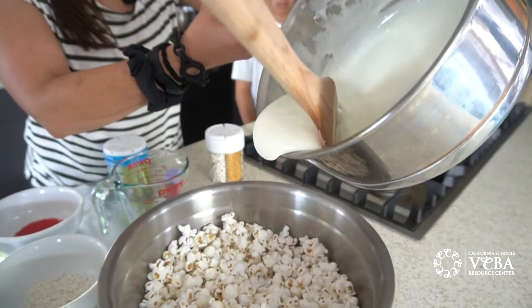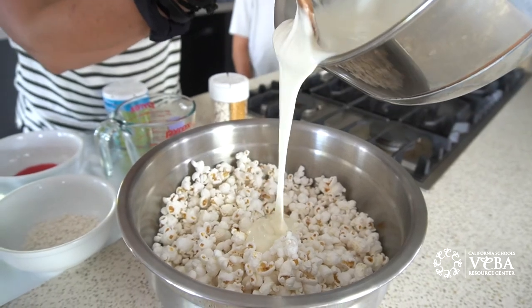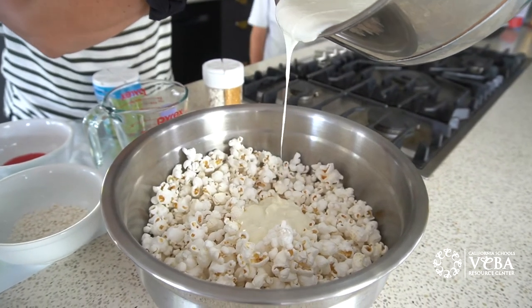So carefully start to pour. Oh, look at that! Mmm, it smells delicious. Yeah, it does.